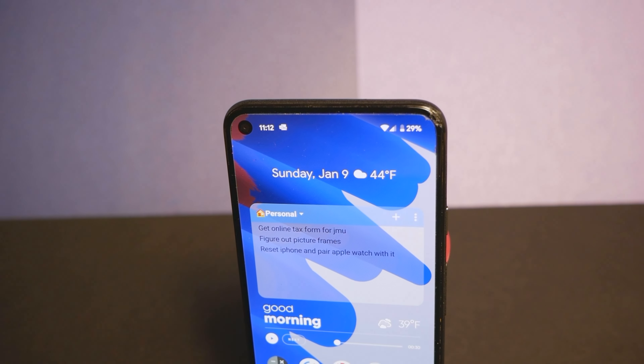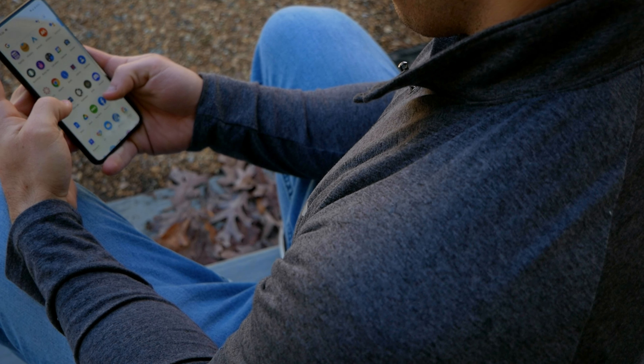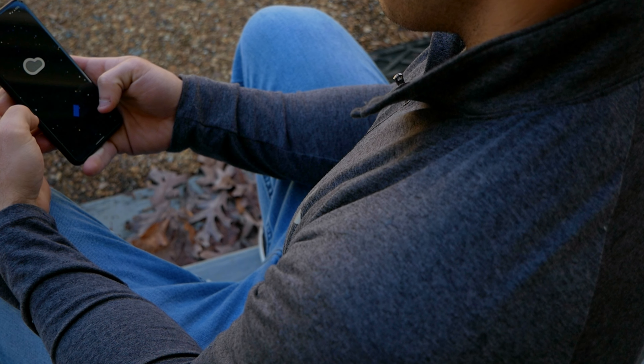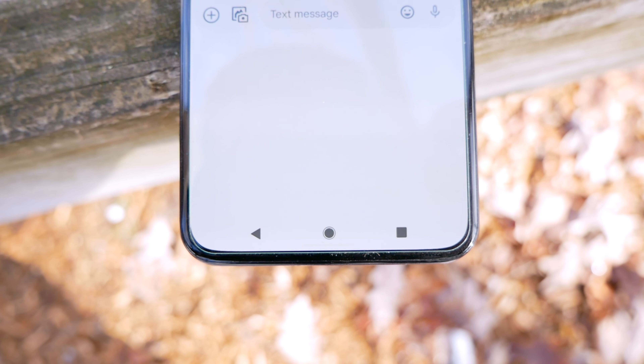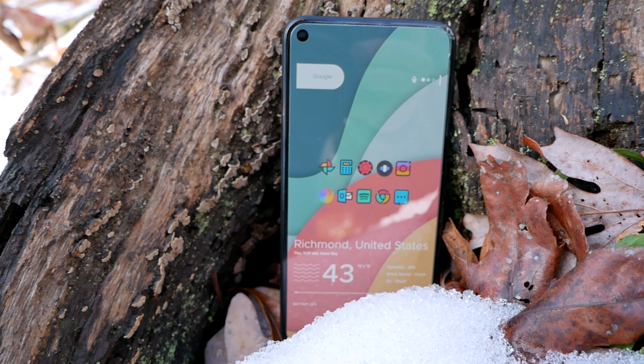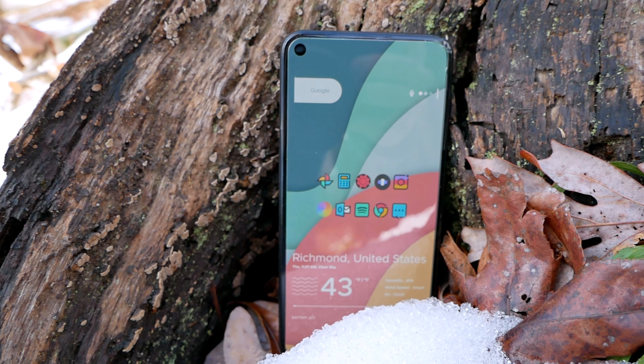Google somehow achieved a full uniform bezel all around this screen without violating Apple's patent on flexible OLED displays, which makes it feel more immersive with the hole punch disappearing very quickly into the background. You would find that this panel doesn't quite have the pop of a Galaxy S phone, even on the saturated mode. And my unit does have some burn-in after a year of use — the status bar indicators and gesture navigation areas are retained.